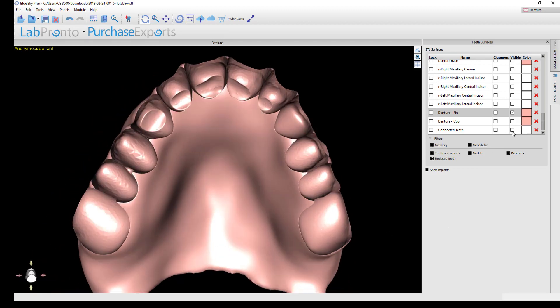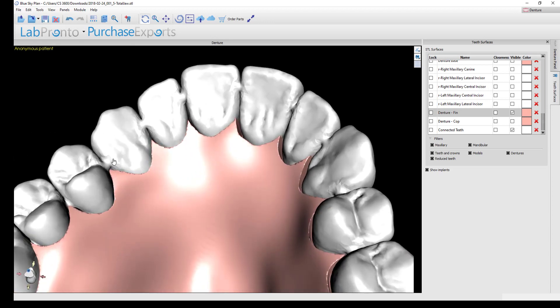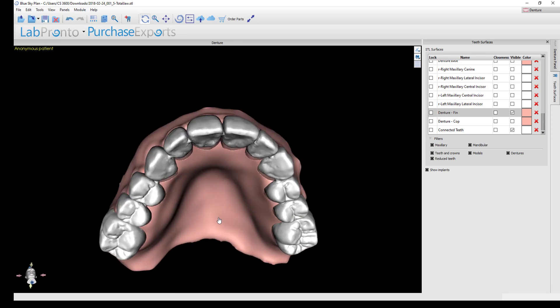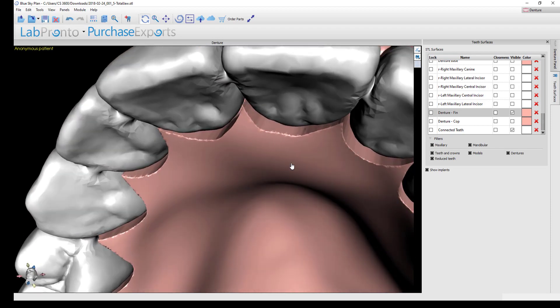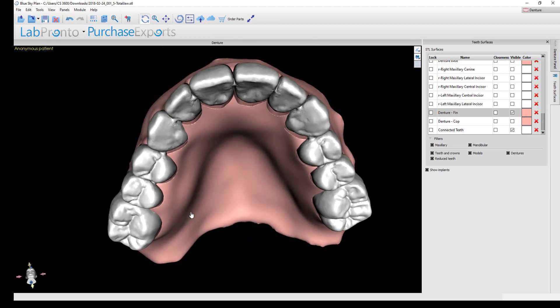You can turn on the connected denture teeth — all have been merged into a single STL file and bridged between each contact point, so this will print or mill as a single unit. The software generates a path of draw so the entire tooth chain can insert in and out without removing undercuts. The anterior teeth area will always show the most trimming due to their inclination, which the posterior teeth don't have.